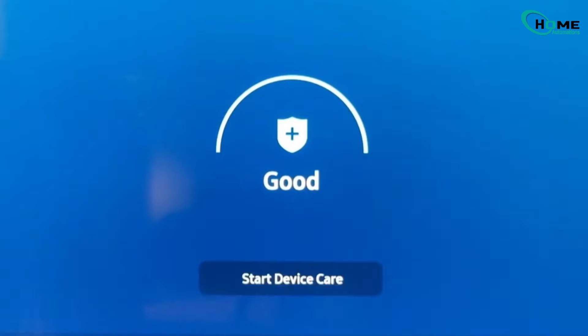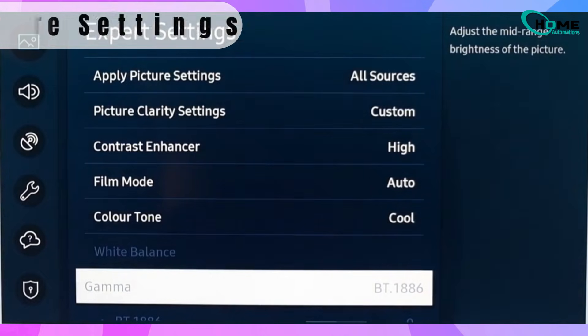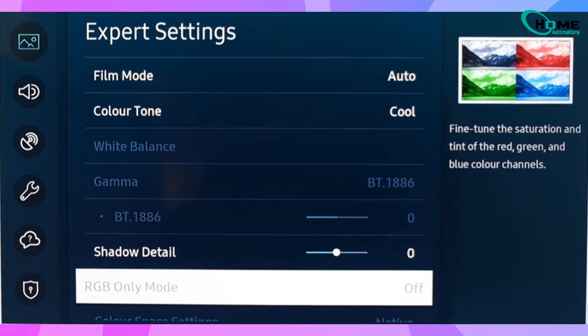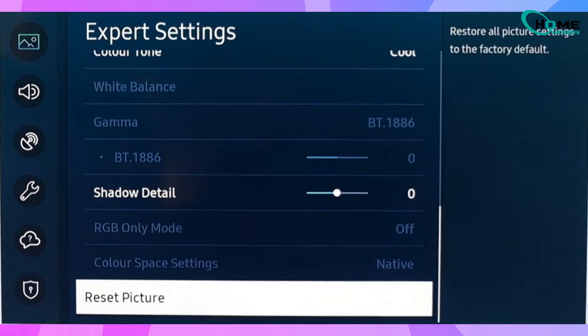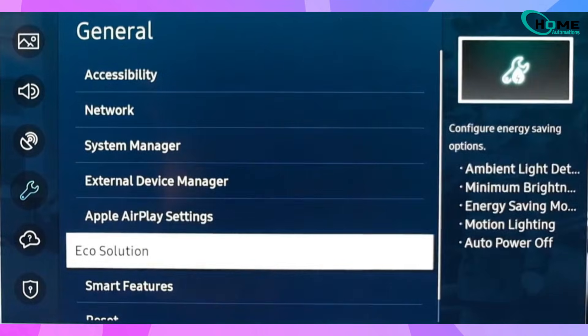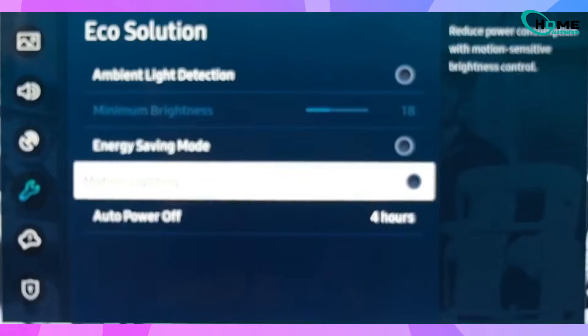Follow the on-screen instructions and see if the test detects any issues. You should also try adjusting the picture settings manually. Go to Picture, then Expert Settings, and experiment with lowering the backlight, adjusting brightness and contrast, or selecting Reset Picture. Then head into General, open Eco Solution, and turn off features like ambient light detection, energy saving mode, and motion lighting. These settings can sometimes exaggerate backlight shadows without you realizing it.